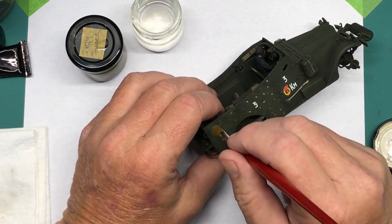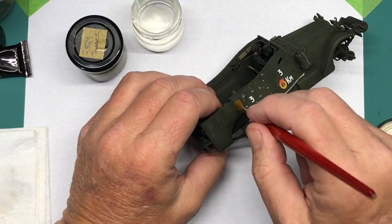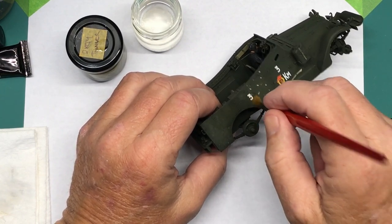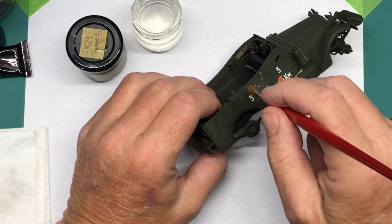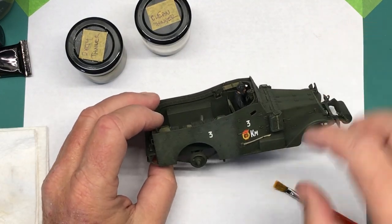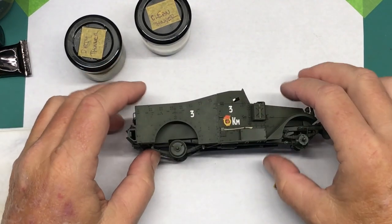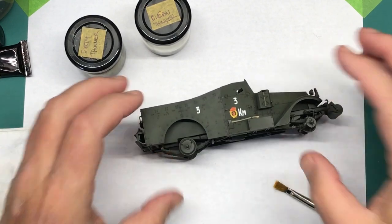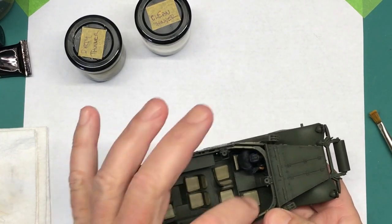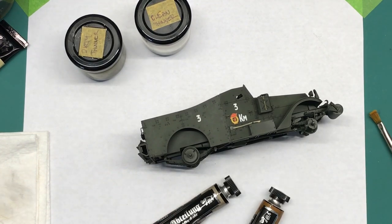It pushes the paint around a little bit more. Basically I'm just going to keep doing this all over the model. I'll continue once I get all that done and it has time to dry. I just want to point this out - you can see this area looks too uniform and clean, whereas this area has more of a splotchy, weather-beaten, dusty appearance. That's the whole reason behind doing it. I'm also going to do the inside with this first base of oil dots.